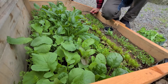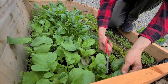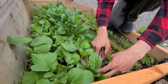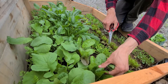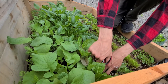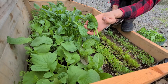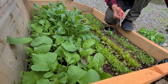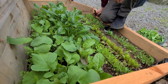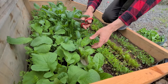Next up I'm going to do some Bloomsdale spinach leaves, which is easy because it's just one plant. I'm just going to take some big leaves off of this, and that'll be it for the spinach — it's a very little bit. But I definitely want spinach in my mix, so I'm going to be planting more of that.